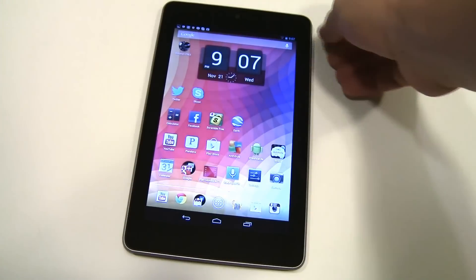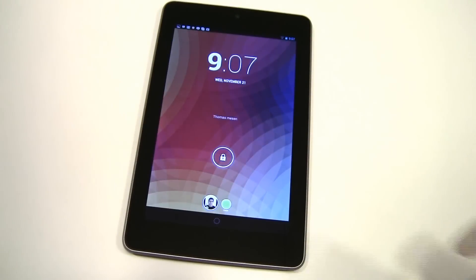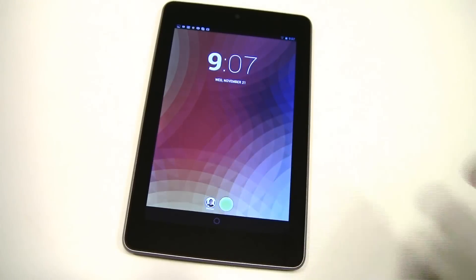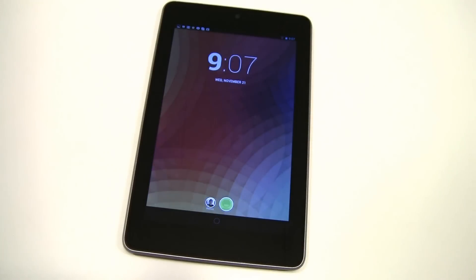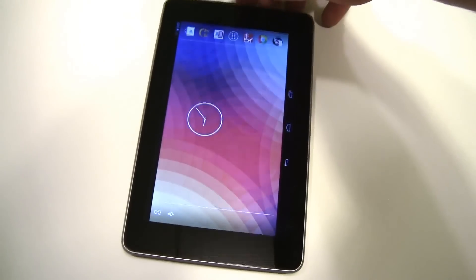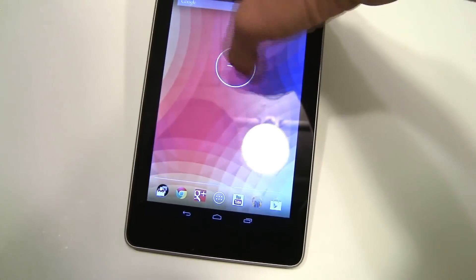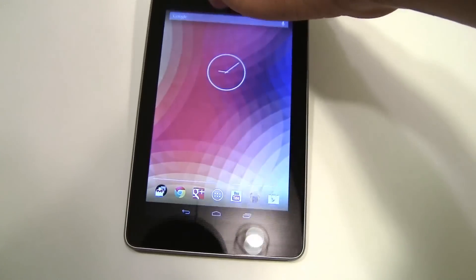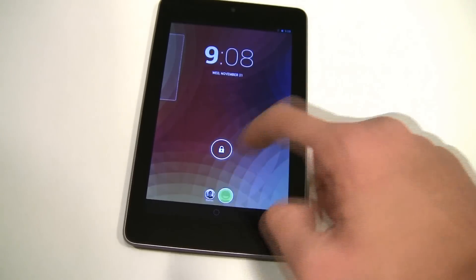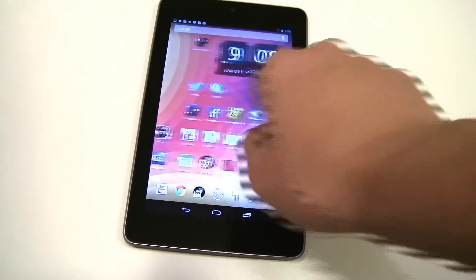Tip number 3 is actually part of the home screen, and this allows you to make multiple users for your tablet. As you can see down here, this is the main user. If you go to the right, I actually set up a tab called Guest — generally for my parents or brothers who want to use this — and this is just a totally new tab. We're going to switch back to the other tab, and it does it really fast.